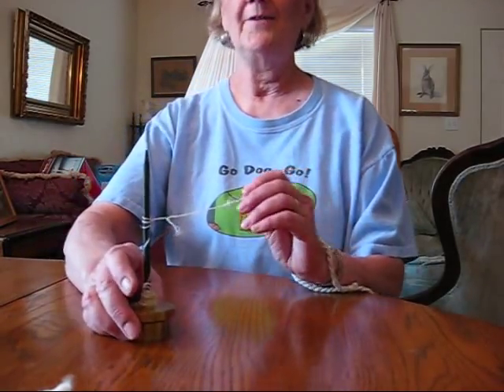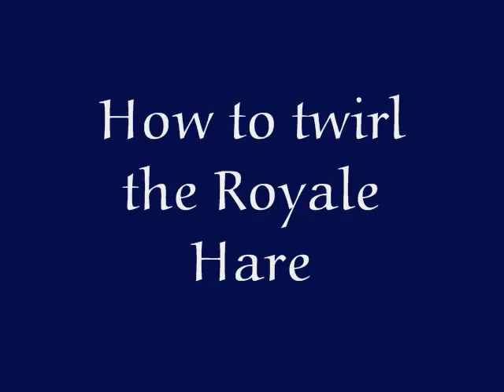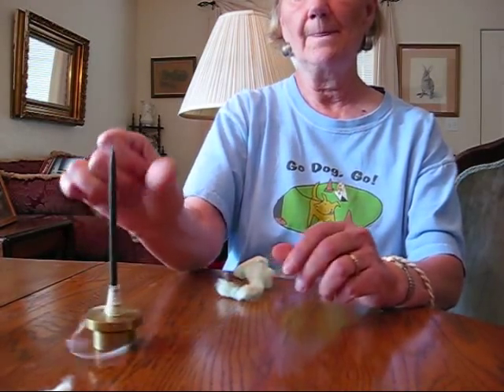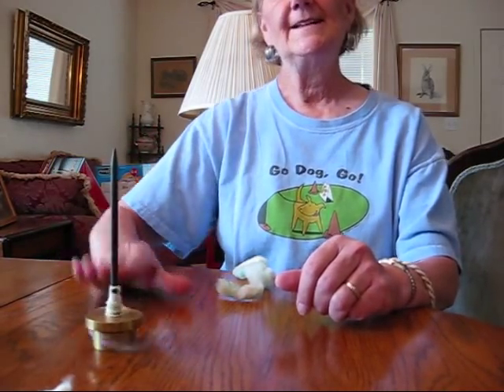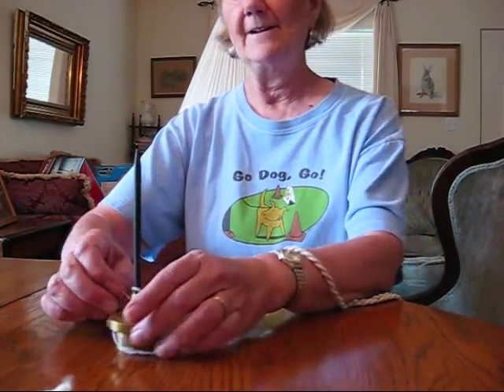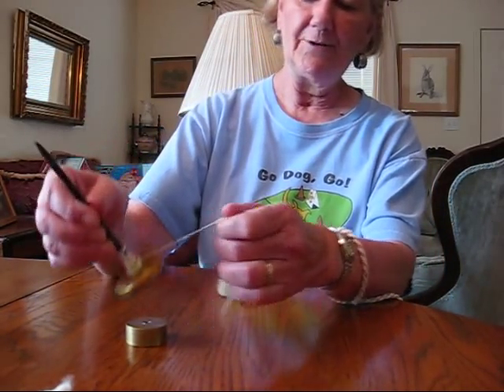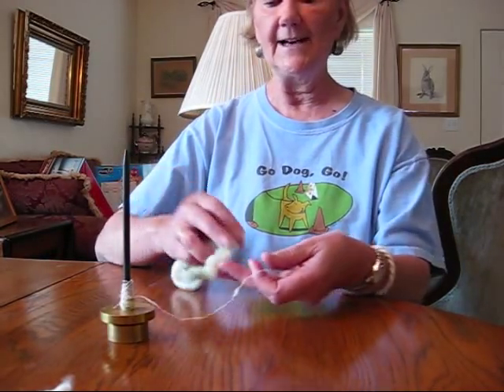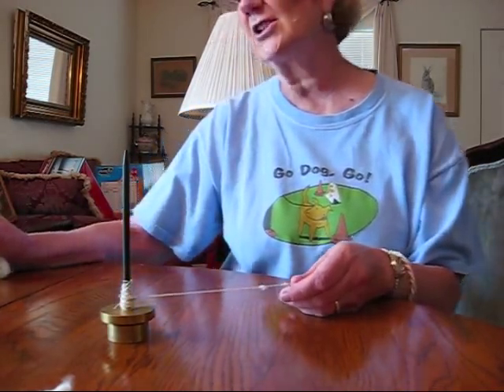Let's do more spinning on the royal hair. A good thumb motion and it goes. This works better if it's sitting on a hard, flat, very sturdy surface. You can do it sitting it on your knee, and I've done it, but it spins much slower that way.